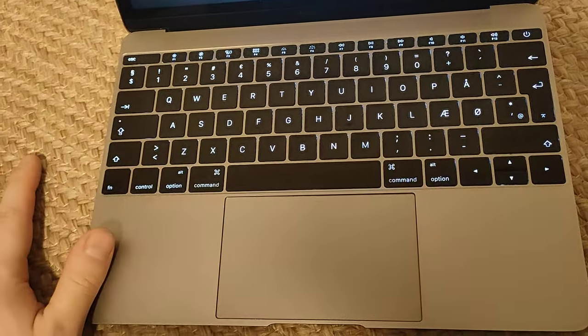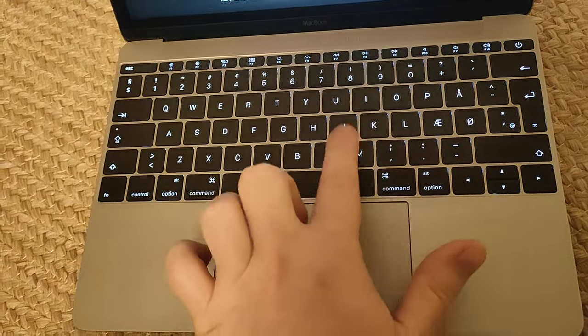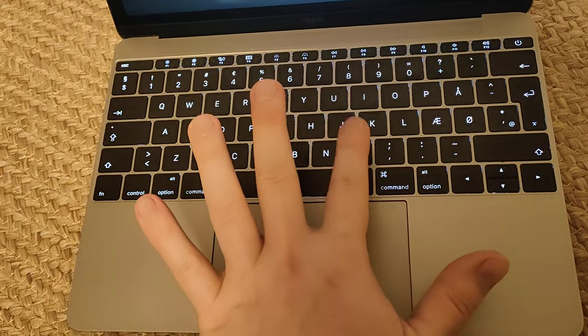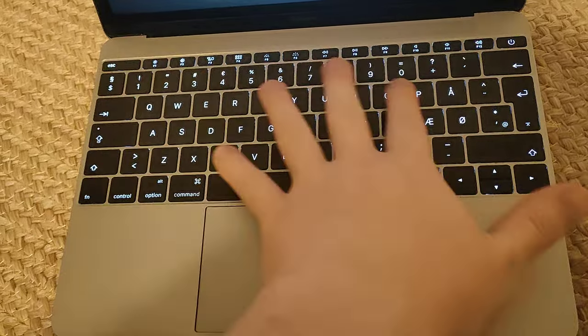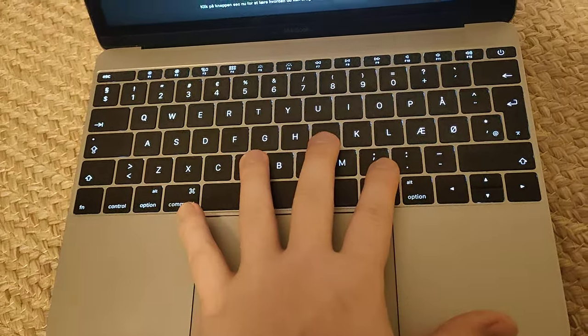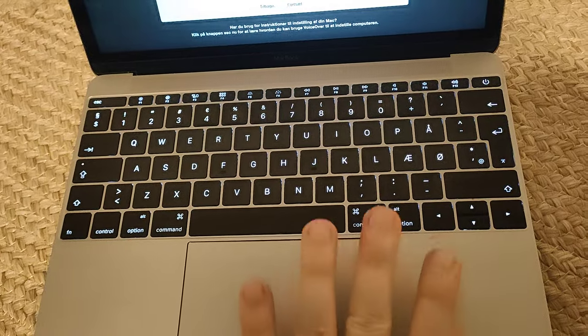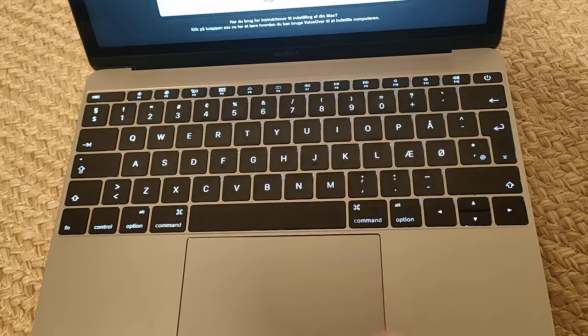You can still type on the keyboard when keys are stuck, but it's not very practical. So if you don't know how to fix that issue on this particular model, I would not suggest buying it. You have to either know someone, or know yourself, how to fix it.